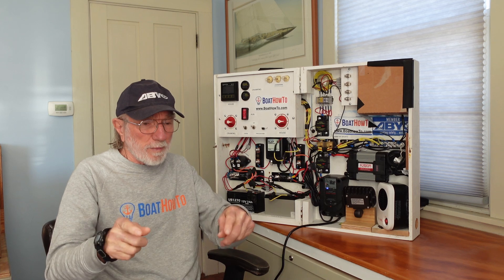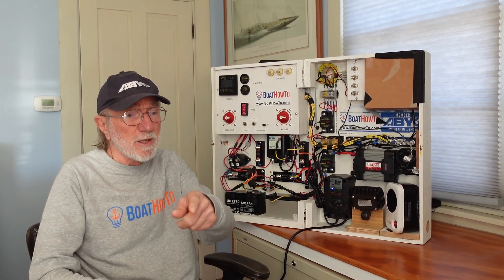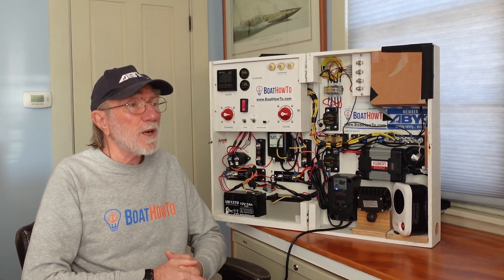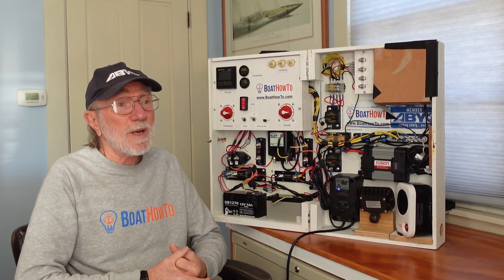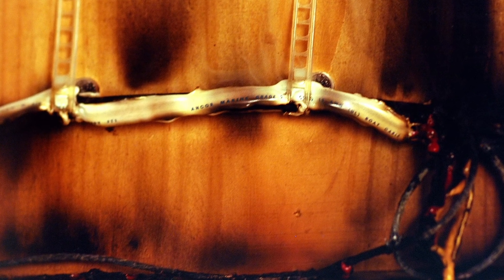We get a high current flow through that conductor that the conductor can't handle. Let's say the piece of equipment at the end of the circuit gets a short circuit, which means instead of putting a high resistance in the circuit and limiting the flow to a handful of amps, all of a sudden we could have hundreds of amps going through that conductor, at which point the conductor melts down.